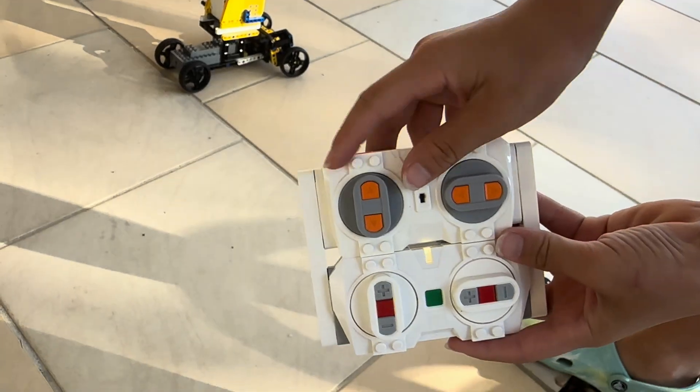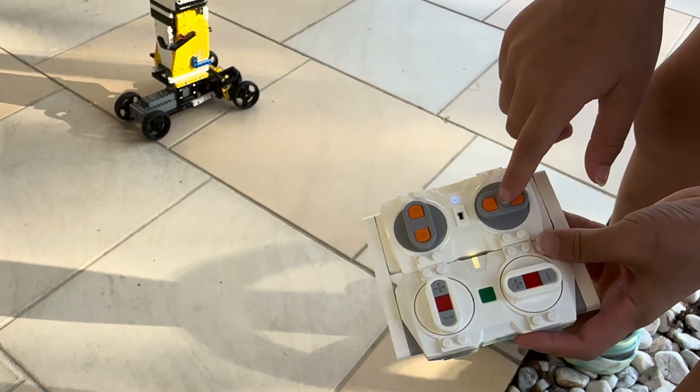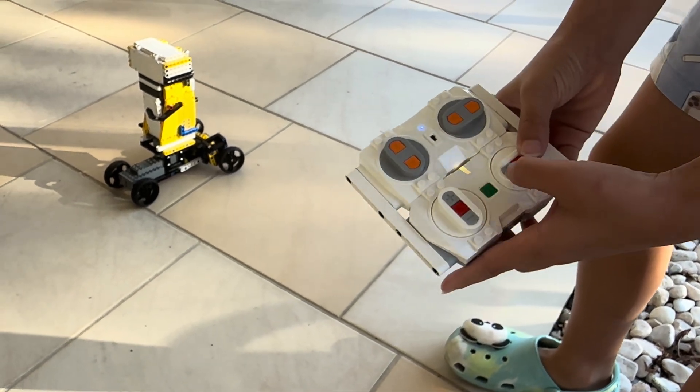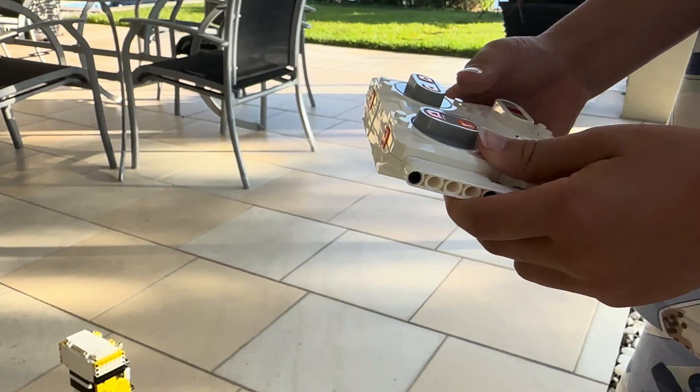This button is to go forward, this is backwards, and these are for turning left and right. This is for moving his arms, and these more for its right. Oh, that's a really cool controller. Yeah.